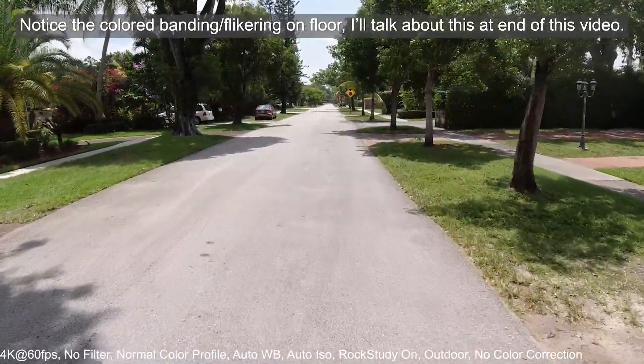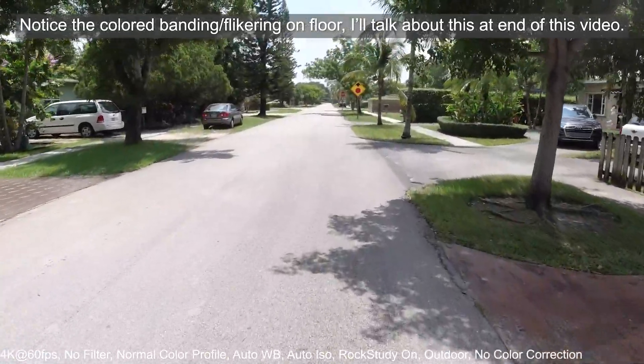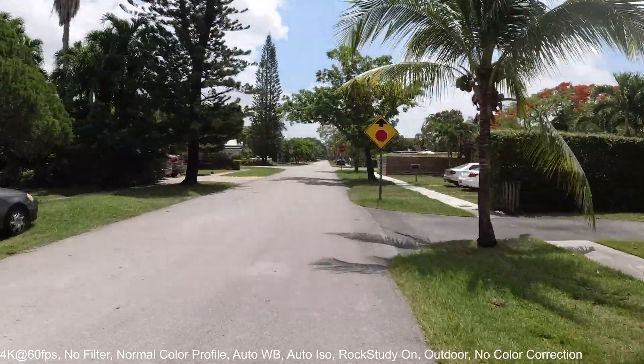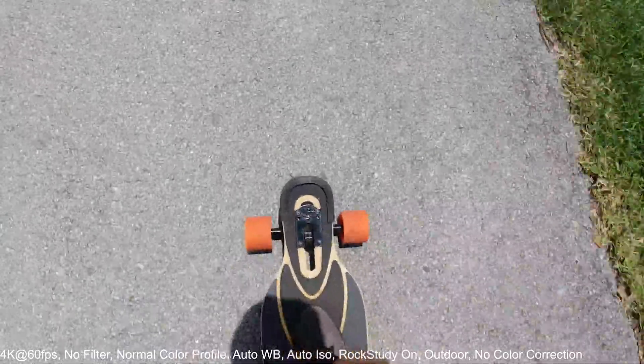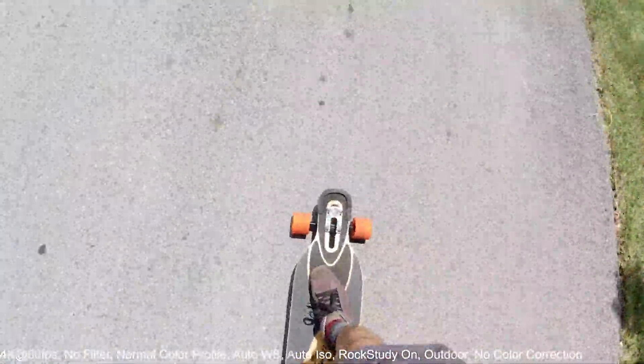When you start recording, the screen actually turns off after a minute for power saving reasons, so I'm not really looking at the screen. I'm just pointing the camera right in front, and sometimes I'm going to point down just to get some shots of me pushing — but that's pretty much it.